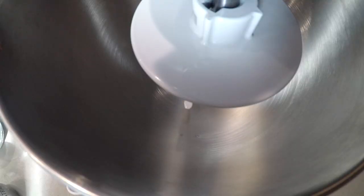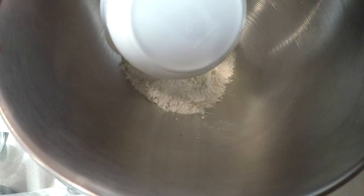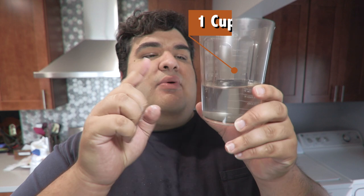To begin this recipe, grab a stand mixer with the dough hook attachment, then add two and a quarter cups of all-purpose flour. Then grab one cup of warm water — you want it to be around 100 degrees, 106 tops.